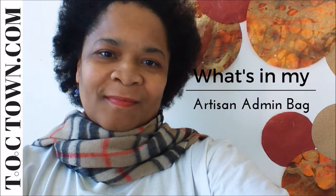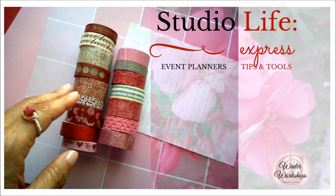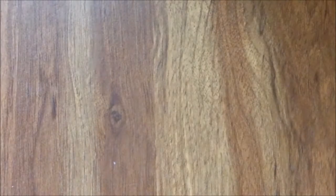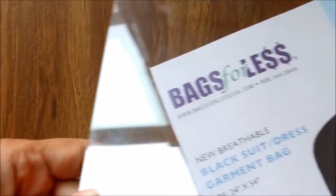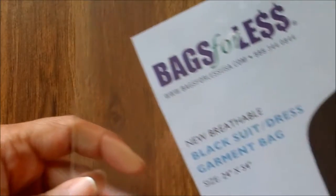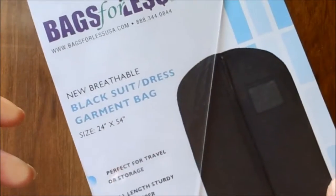Thanks so much for stopping by my channel. I just wanted to come to you today and share a few of the tools that I use to record my video blogs. The first one is a plexiglass display — you usually see it in retail stores or at conferences, showing the display direction or who's speaking.